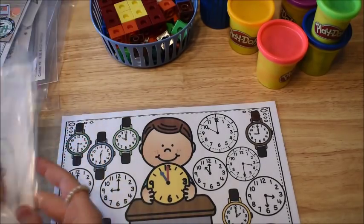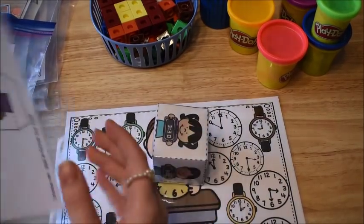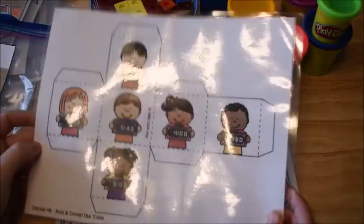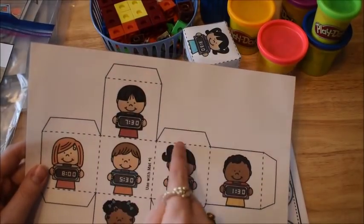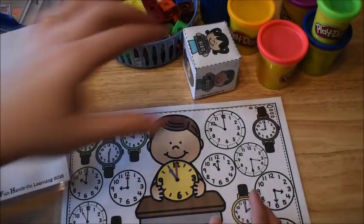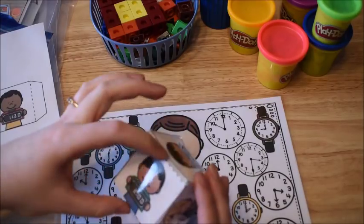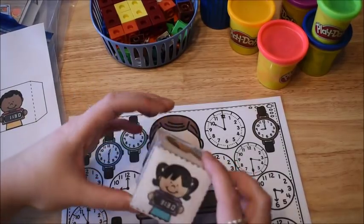I wanted to show you one of the dice I completed and put together and the other one I didn't. So when you print it out, it's going to look like this. What I do is after I cut it out, I laminate it. So the first thing I do is laminate it. Then when I cut it out, I fold on the dotted lines, and then I fold down the little flaps. Then I just use clear tape to tape mine. Some people glue it, but I found that glue doesn't stick very well. So I just use a clear piece of scotch tape and tape all the sides together really good.